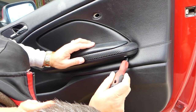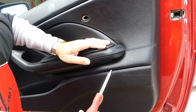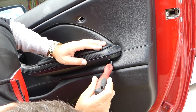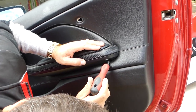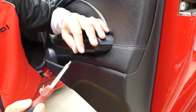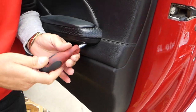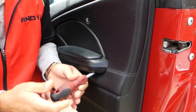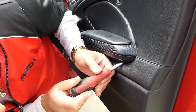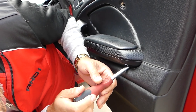One more screw under the handle — it goes kind of in an angle, you can see how the screwdriver is at an angle. This one was really really tight; you have to use the correct tools otherwise you can damage those screws and it will be really hard to remove them.